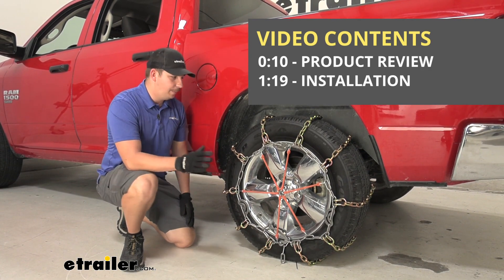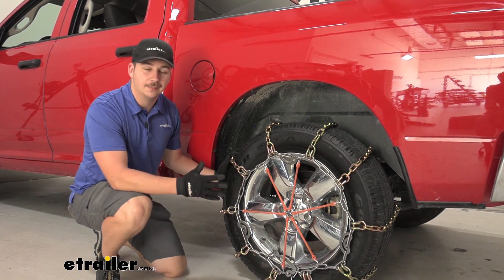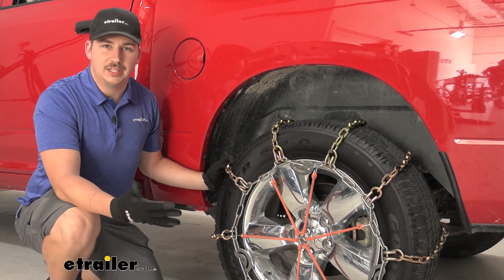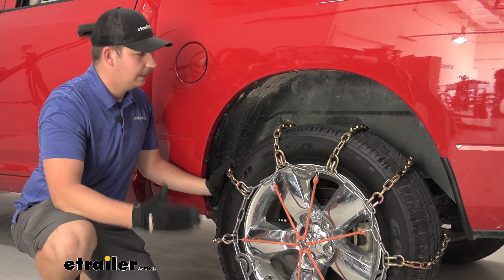That's going to be a ladder pattern style chain, which means these cross sections go perpendicularly across the tire. That's going to make it really nice for our starts and stops, but not be the best for overall ride quality. But in the snow and ice, that's not what you're looking for — you're looking for traction, and this is definitely going to do that.